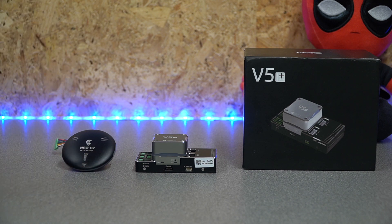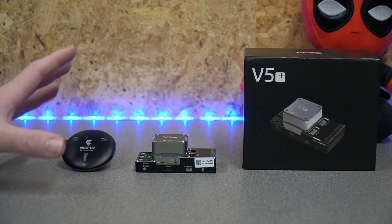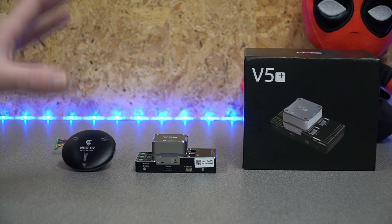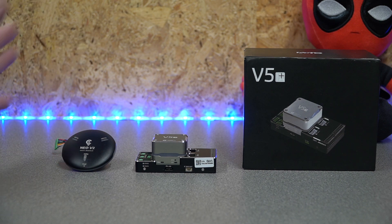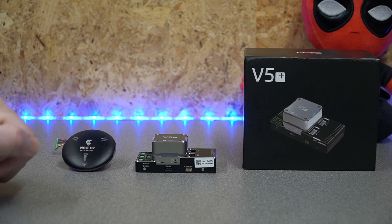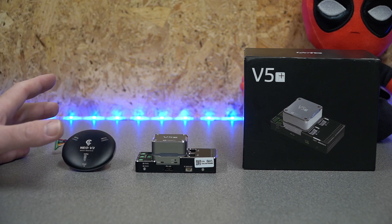The V5 Plus is compatible with ArduPilot and PX4, but it is more supported by the PX4 community from what I've seen. As CUAV are part of Dronecode, that's the direction it's being pushed. I'm going to show you the build of this with PX4 and QGroundControl as well, but at the end of the day you do have the option to use both.